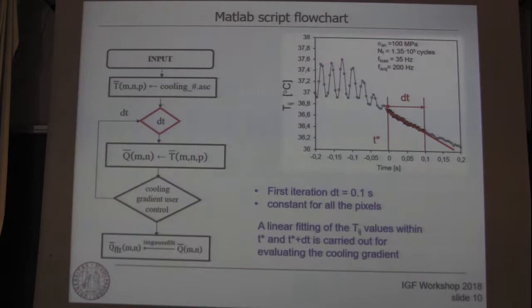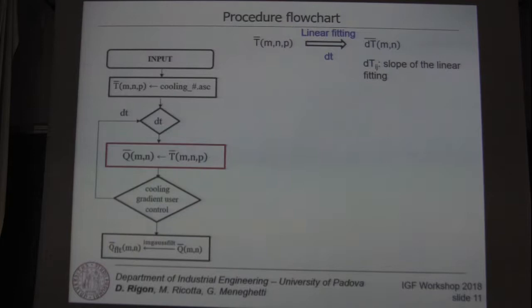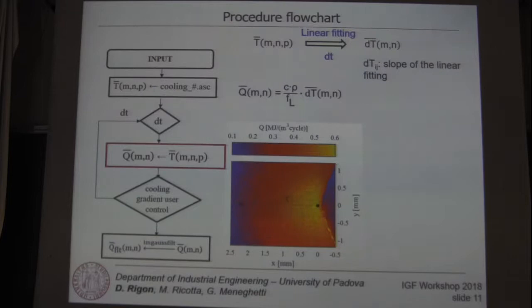Doing this for all the pixels of the frame, we can obtain a matrix whose elements correspond to the slope of the linear fitting. And by using the linear fitting formulation, we can obtain the energy distribution as a matrix, as you can see in the plot of this distribution.